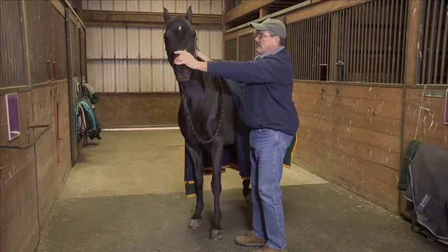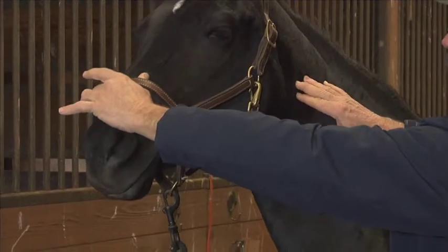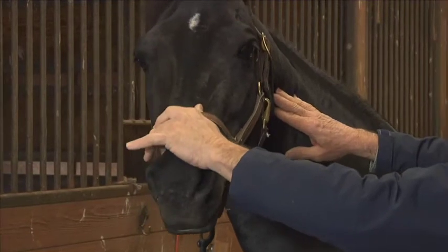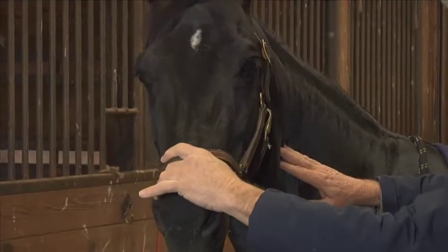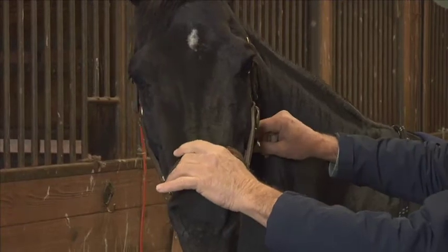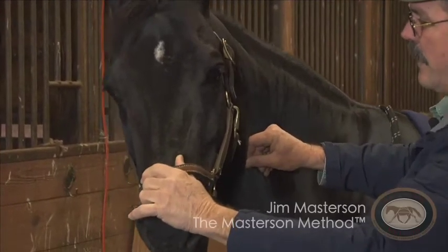I'm going to slide down probably about four inches to the next position, bring her nose a little more towards me, and give a little wiggle here with my nose hand, without pushing hard with my neck hand. I'm going to slide down again, bring her nose a little farther back, and wiggle at the next position. What I'm doing is asking for gentle movement in each vertebra of the neck as I go down.